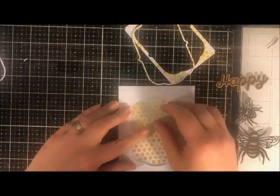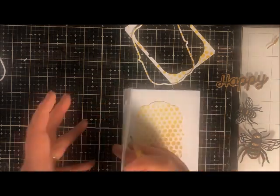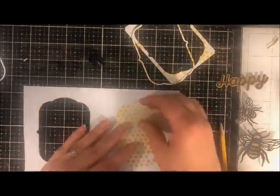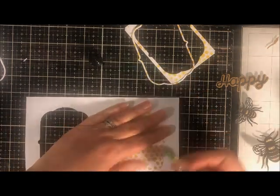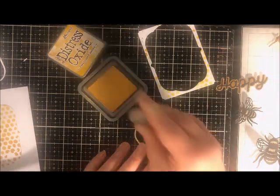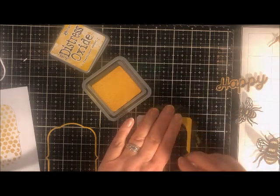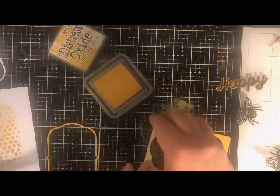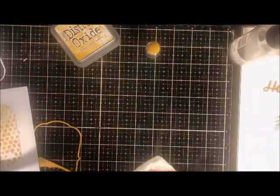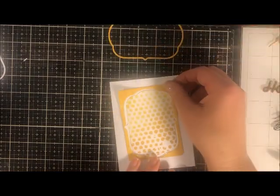Now it's time to assemble. I have my plain card and I'm measuring where the die cut honeycomb layer needs to go, marking with pencil, then gluing it in place on the inside of the card so it peeks through the window on the other side. I go back to the dauber and intensify the color on some of my frames, dabbing and rubbing the oxide ink over the top. These little daubers are so handy for delicate work. I'm doing it on my glass mat, which is easy to clean up with a little water and a paper towel.